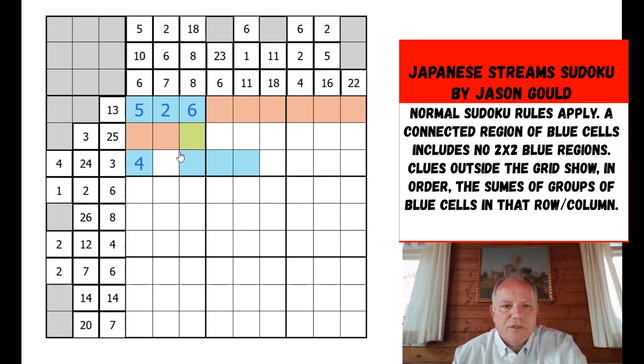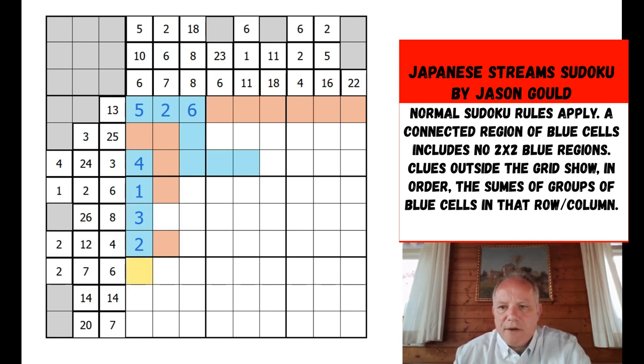The 10 clue begins with a 4. It's got to include this cell — that cell is the first in row four, so it has to be a 1, then we need five more. We've used the 5 in the column, so it has to be 3 and 2. Row six has to begin with a 2, so that is a 2. After both the 1 and the 2 we put in an orange barrier, then a 3 to make up the sum. The 6 clue has to be one cell — we've used all numbers below six but don't know where it goes yet.